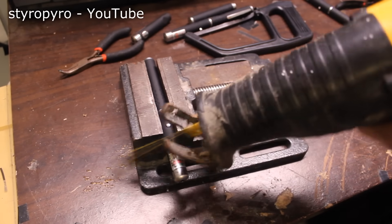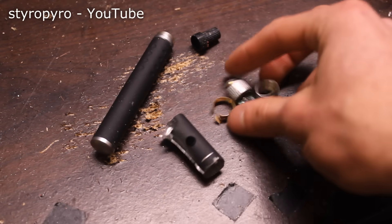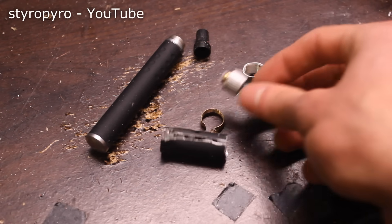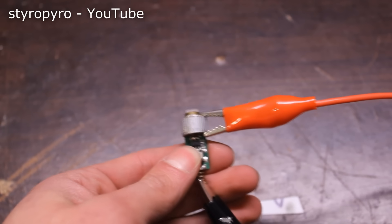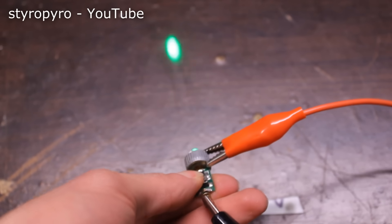Green laser pointers have a lot of fragile components inside, so it's important that they're handled with care. Actually disassembling this thing turned out to be really difficult, as everything was either glued or permanently pressed into place. It's hard not to use swear words to describe the process of taking it apart. But at the expense of the laser pointer casing, I was able to remove the laser module.